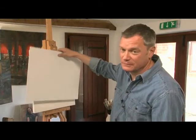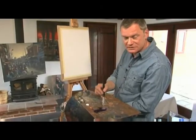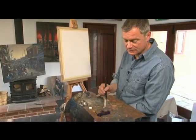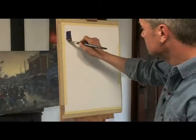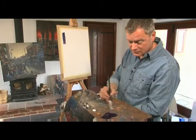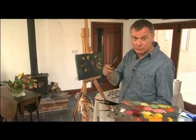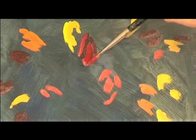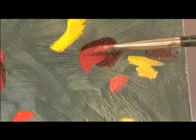As you advance, you might like to try a canvas panel. This is real canvas stretched over a piece of board. Mixing the paint takes a little practice to get the feel of it. Here the paint is neat, straight from the tube, but with the addition of a little of my solution of turps and oil — look at the difference there.